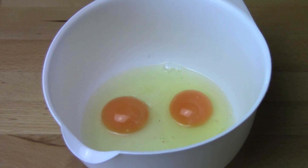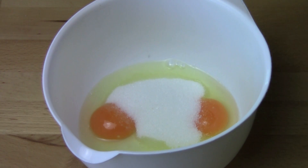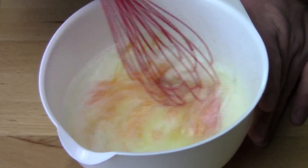In a mixing bowl I've got two eggs and to that I'm adding in a quarter of a cup of white sugar and three quarters of a cup of milk, and just using a whisk — I've got my sexy red whisk of death — we're just going to whisk that together.